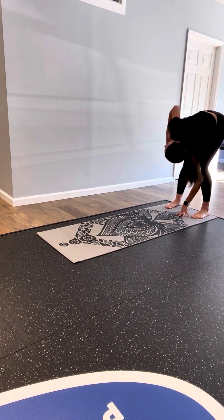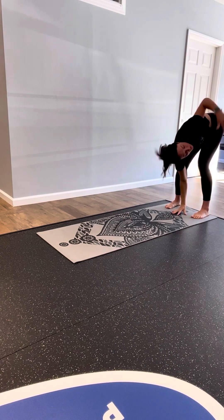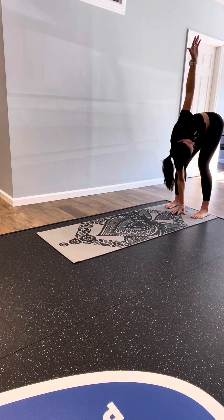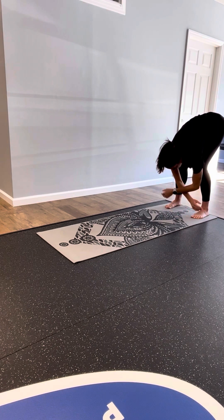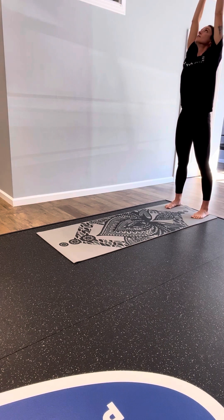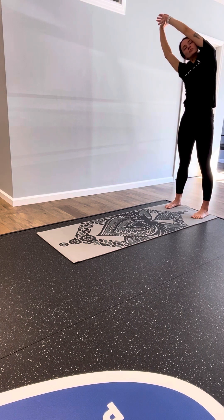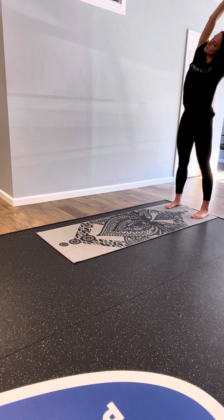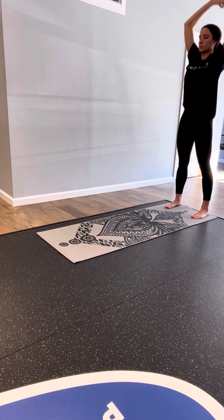Left hand stays, right hand reaches. Right hand comes down, left hand reaches. Bringing your hand back down, slowly inhale, working your way up. Arms reach overhead — right hand grabs left wrist for a side body stretch. Through the center, left hand grabs right wrist, off to the left. Coming back to the middle and ending in standing.